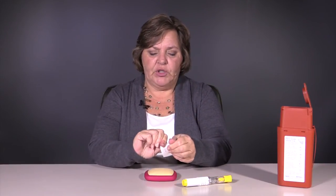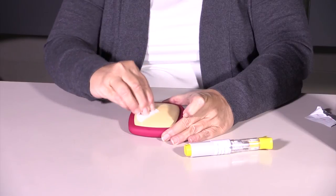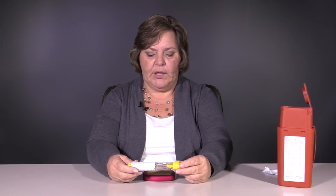What you're going to do first is prepare the injection site, and to do that, we're just going to clean that off with a little alcohol wipe, just in a circular motion for about 30 seconds. Once your area is nice and clean, you're going to let that dry. It should dry very quickly — alcohol evaporates very quickly.